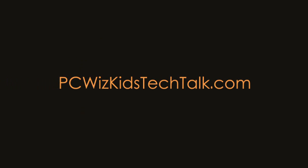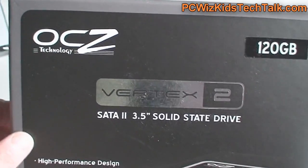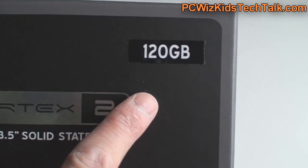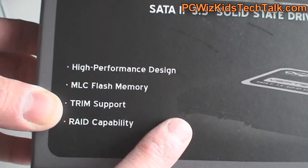Welcome to PC Wizkits Tech Talk. Today we're looking at the OCZ Vertex 2 SATA 2 3.5 inch SSD — 3.5, not 2.5. This is one of the rare first versions of a solid state drive in a 3.5 inch form factor. This is a 120GB version that we're looking at today, however it does come in different sizes.